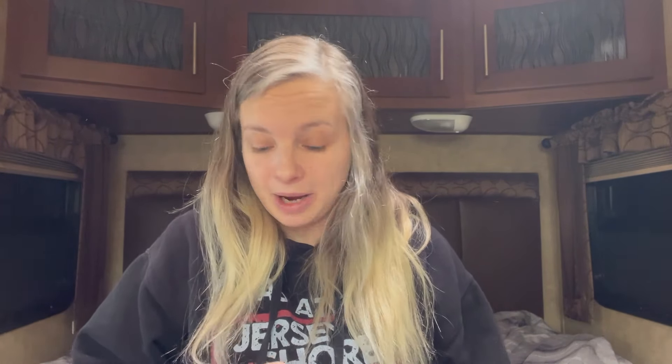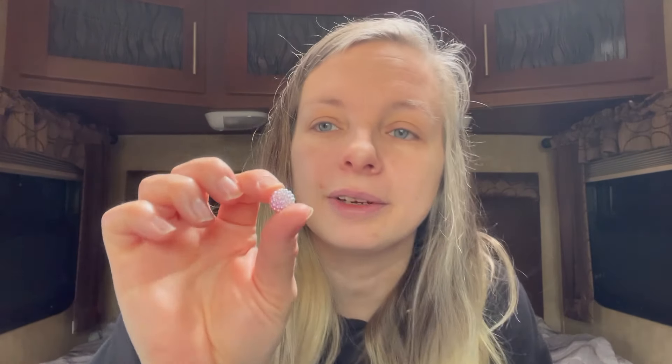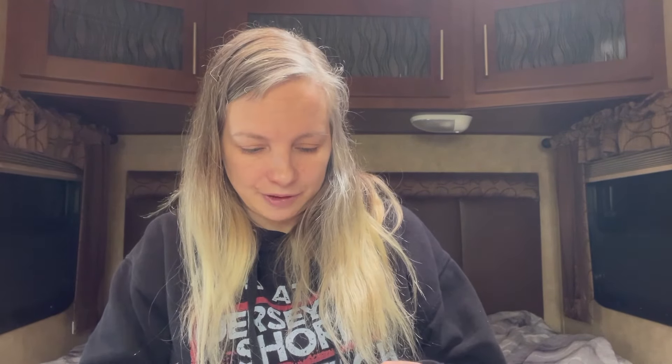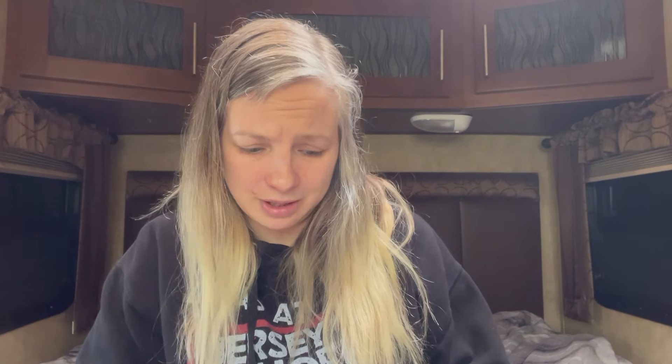Then I got some beads that unfortunately don't fit on my beaded pens because the hole is too skinny. But they're really pretty so I'm going to try to use them for something — maybe a beaded keychain. I believe there's either 30, 40, or 50 of them, they were $1.28, and they're all different colors. I love how they shine.